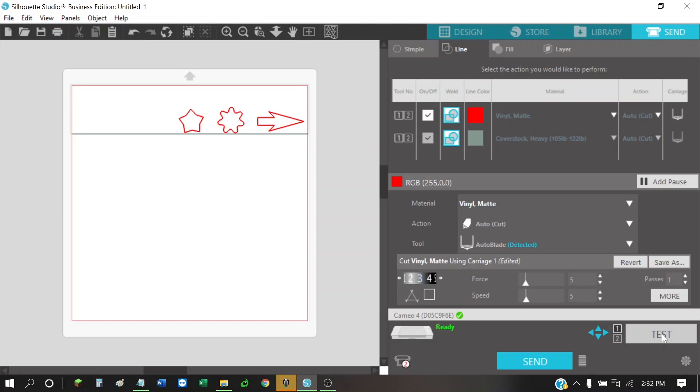Let's change the force and bring it up just a little bit. I've got a blade depth of 3, and I'm going to move the force up to 7. We've got a speed of 5 and one pass. Let's do a test cut.